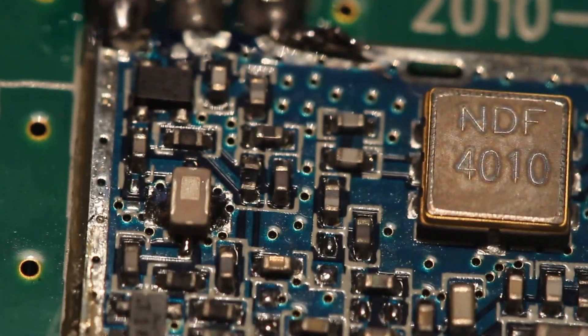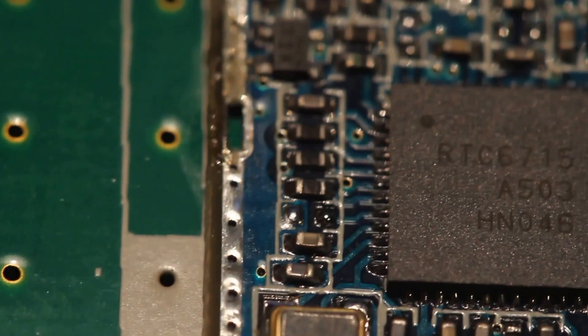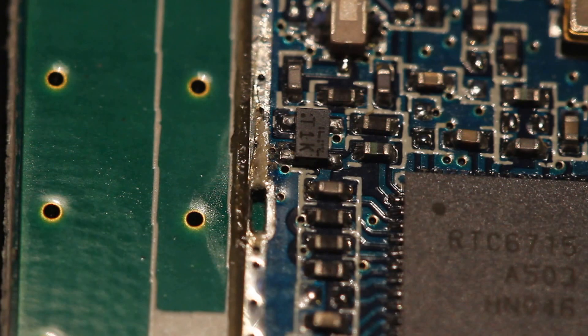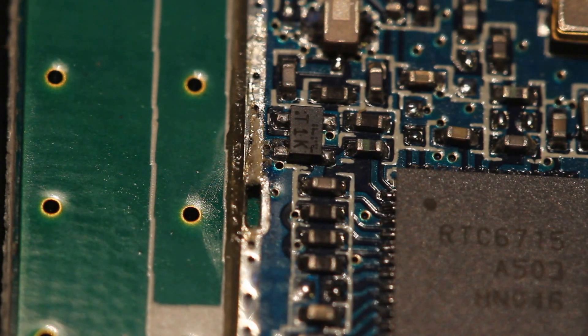It's kind of a crappy solder job. You can see right here where the shielding can tabs were in there but it just wasn't soldered down correctly. I mean, granted, it's about 20 bucks including shipping, so it's not a big deal.